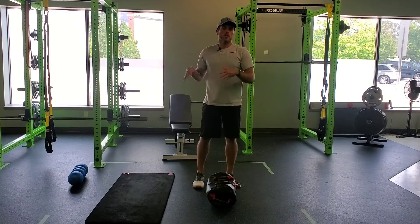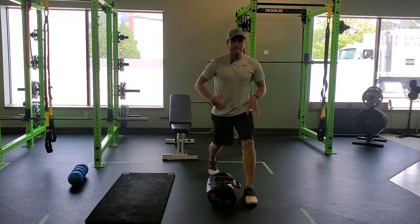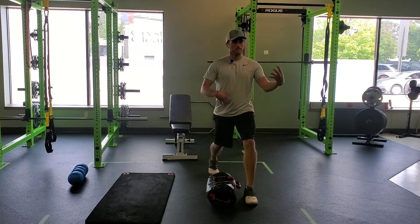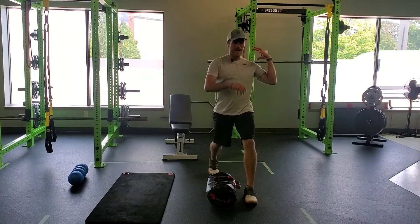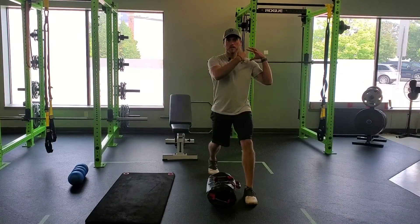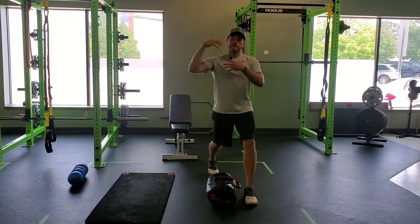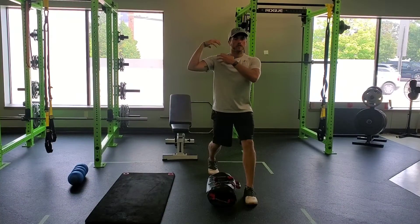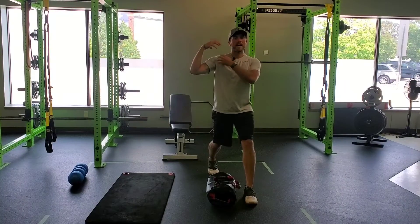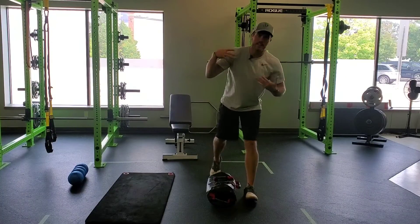There are two different versions that we can do here. If I'm split squatting on my left leg with my left leg in front, and I hold the bag on the left side, that's called an ipsilateral position — we'll write 'ipsy' on the program. If we flip it to the opposite side, the right shoulder, that's called contralateral, which we'll write 'contra'. So ipsy is same side as the working leg, contra is opposite.